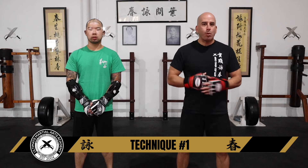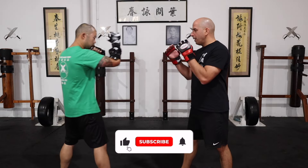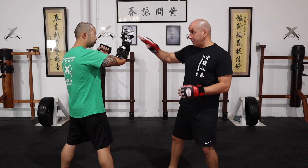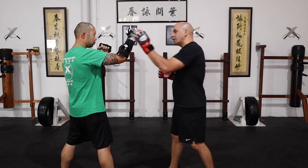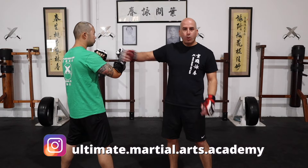Okay guys, technique number one — back fist used as an entry, and on this one I will retract. Any time you're faced with an opponent who's got their guard up and your main target is to reach the face, but their arm is in the way, that's when you would use a park saw to remove it, and then you can strike with a back fist going towards say the temple or the jaw.